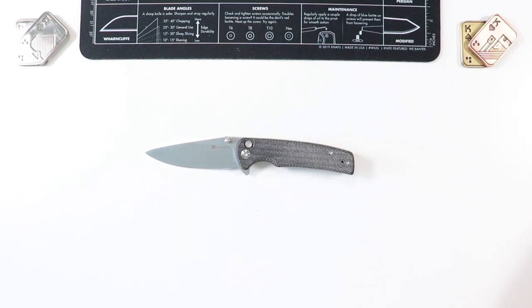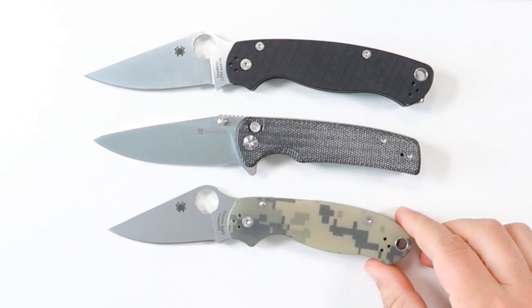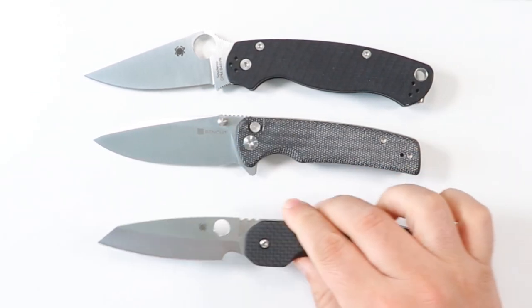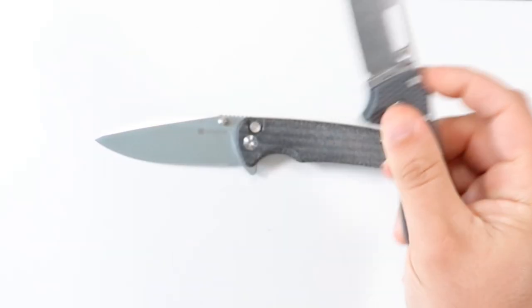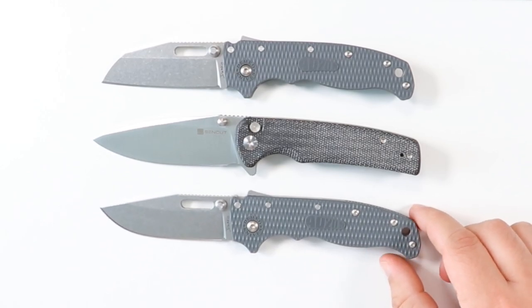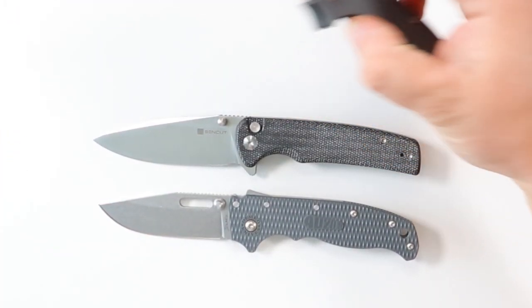Let's do a quick comparison to some knives we always check on the channel. Next to the Paramilitary 2 — very comparable, almost the same size, but the PM2 being a little bit bigger. The Para 3 is going to be a little bit smaller. Let's also throw in the Spyderco Smock — I want to say almost as long as the Smock, although the Smock has a slightly longer handle. Next to the Demko Brothers 80/20.5 in the shark's foot and clip point variants — very comparable in size.